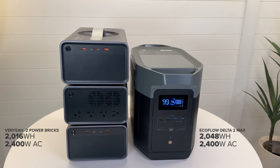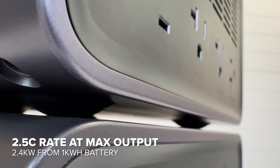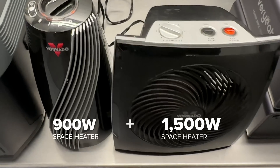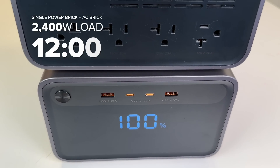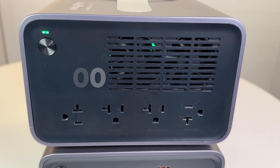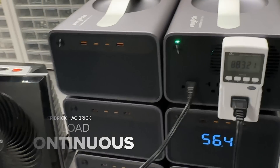To reach full output you actually need two or more Power Bricks, because pulling 2.4 kilowatts from a one kilowatt-hour battery is a very high C-rate of 2.5 and will overheat the battery eventually. In my tests a single Power Brick ran a 2400-watt load for 12 minutes, a 2000-watt load for 18 minutes, and can run a 1600-watt load continuously — pretty much identical to the Delta 2.